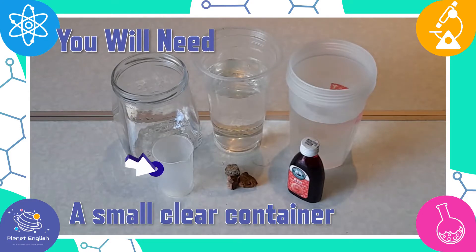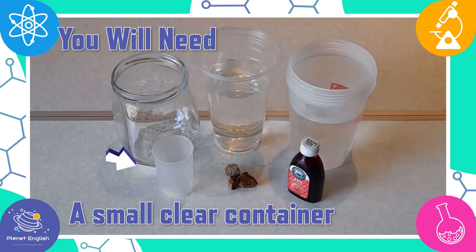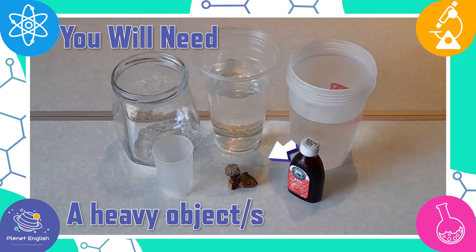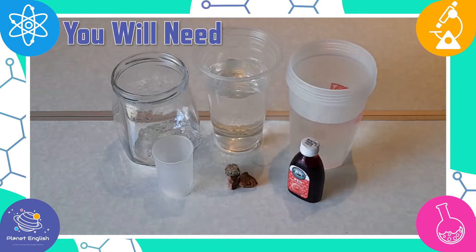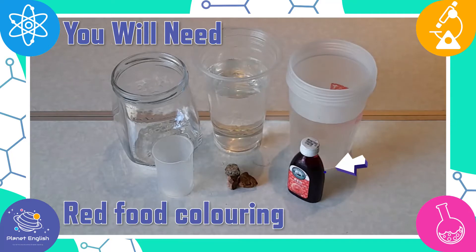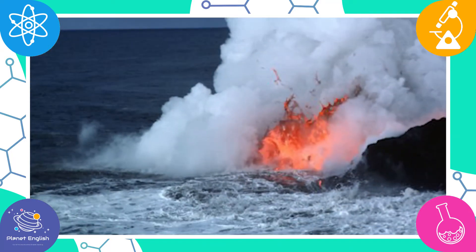You'll also need a heavy object to weigh down the smaller container — we will be using rocks — as well as some water and red food coloring. With this underwater volcano experiment, we will explore what it may look like when volcanoes erupt undersea.